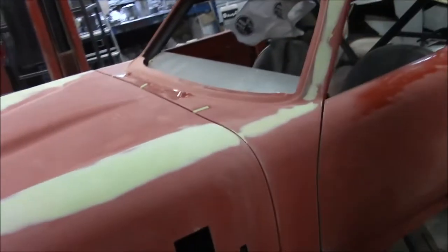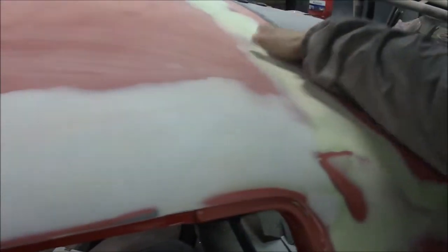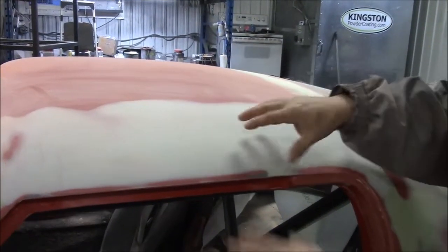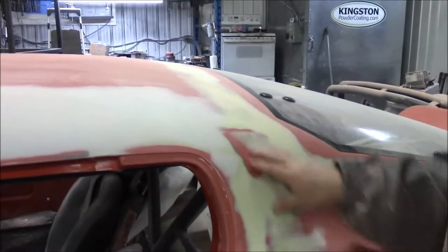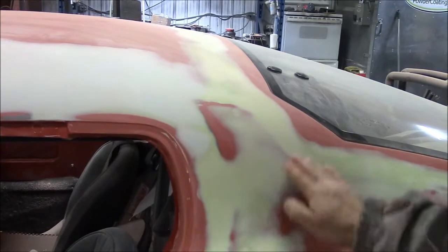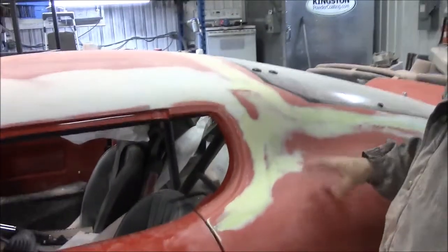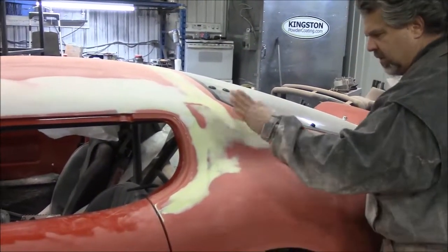Going around to the driver's side up on the roof — if you recall there were a lot of high and low spots across the back of the roof and main seams coming across. It looks like there's a lot of material, but you had to go that wide because of the indentation where they joined. It's all feathered out and very close. The different colors show the red representing normal height and the body filler filling in the lower spots, giving you an idea of how far off the body really was when it came in the crate.